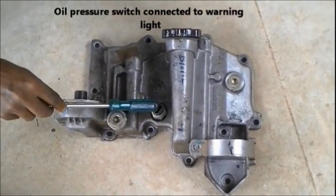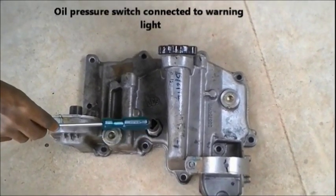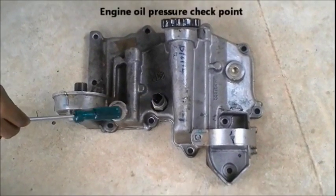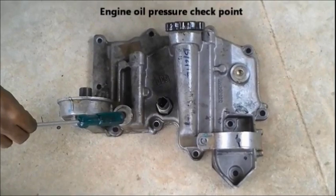There's the oil pressure switch connected to the warning light — when the oil pressure goes high, the connection from there lights up. That's also the engine oil pressure checkpoint where we can check the engine oil pressure.